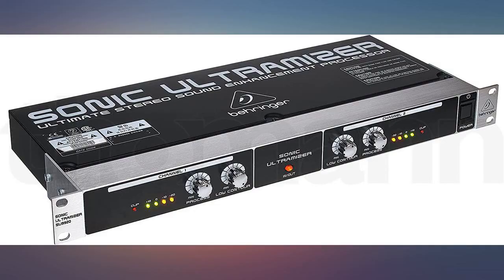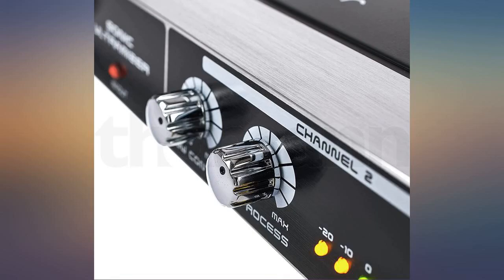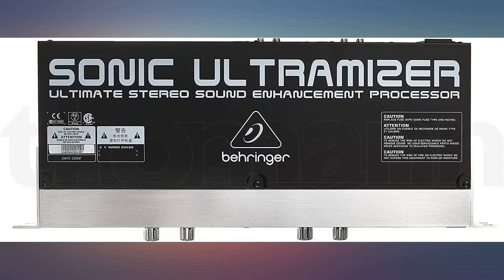It also adds a clarity that I could not get with EQ alone. I have not noticed any added noise, hum, or unwanted sound. For the price you just can't go wrong. I would recommend the SU9920 to anyone shopping in this price range.